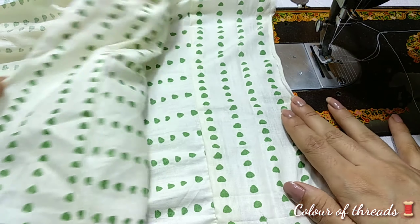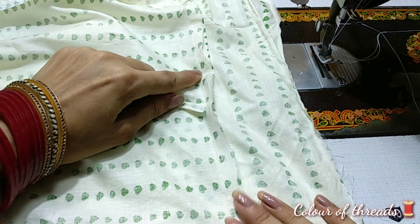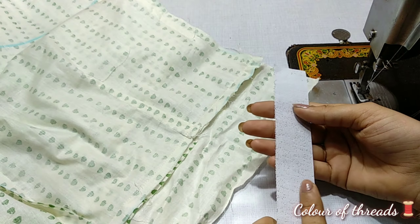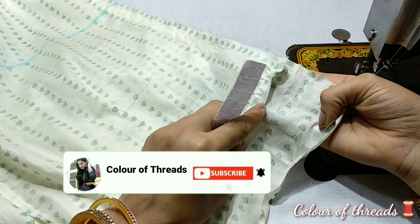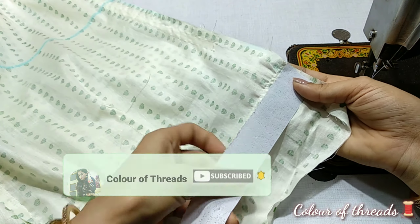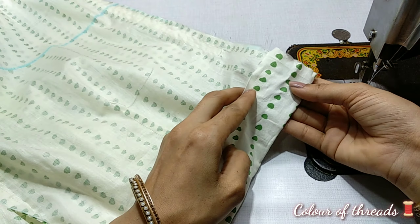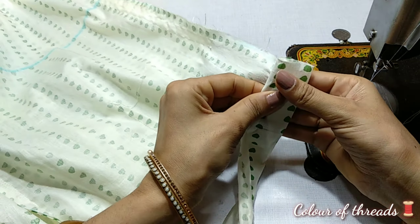We have put the plazo on both sides. First, we have to put the plazo on the next side and attach the plazo on the left. Then you will set the plazo on the right. The extra margin is to keep the plazo on the right, then put the plazo on the shelf and improve the plazo on both sides.